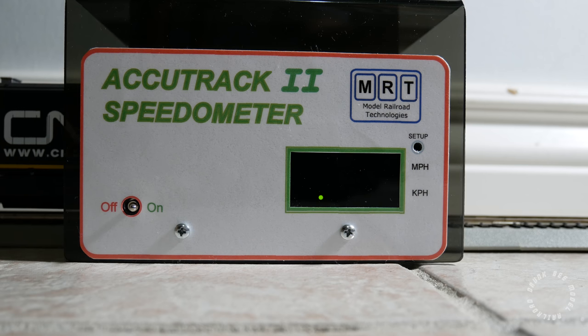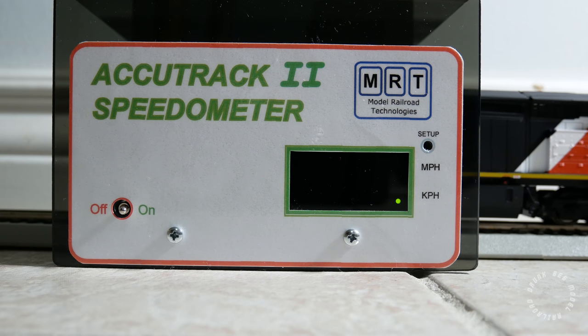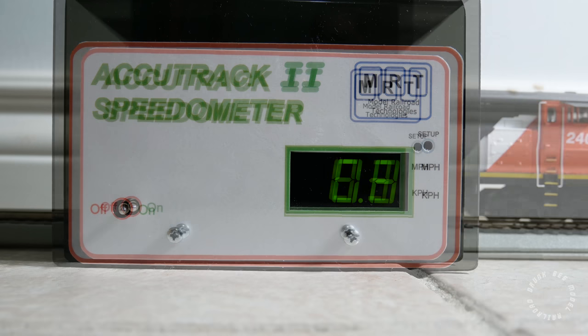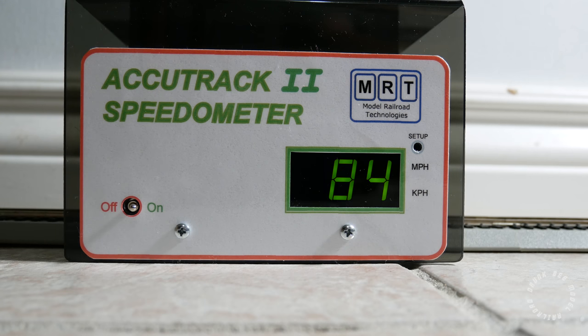The minimum speed at factory default settings is 1.2 scale miles per hour. If you do the automatic back EMF calibration using CV54, the minimum speed will be 0.8 scale miles per hour. The maximum speed is a whopping 84 scale miles per hour, which is insanely fast — but if you ever want to pull a passenger train with your Dash 8, rest assured the speed will be there.